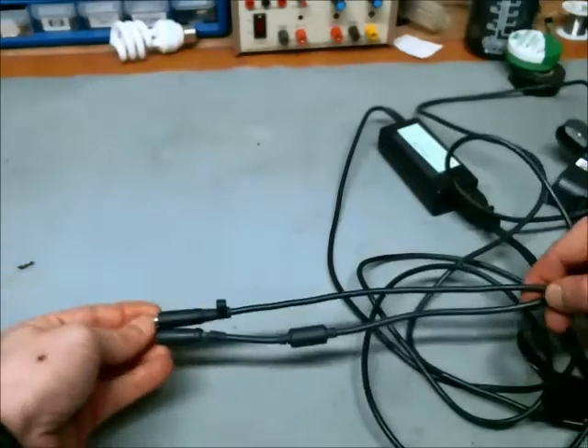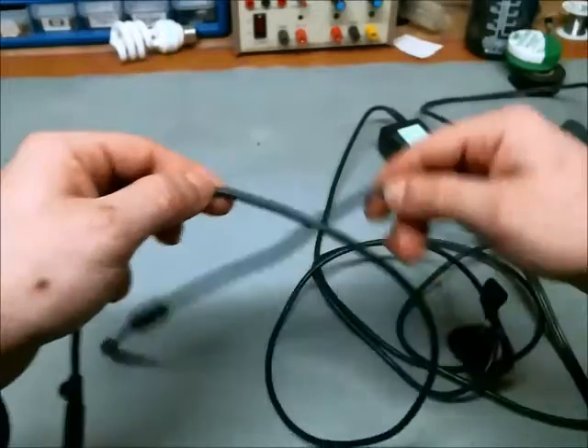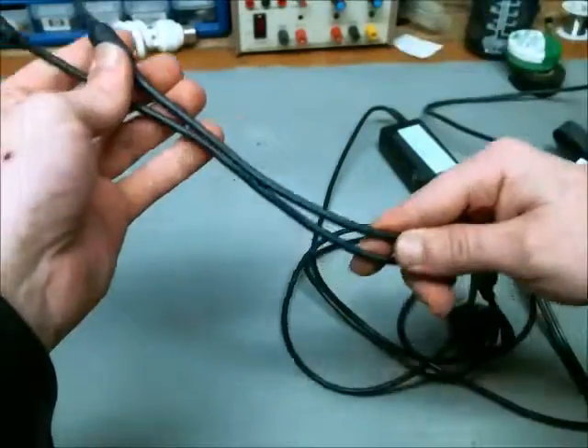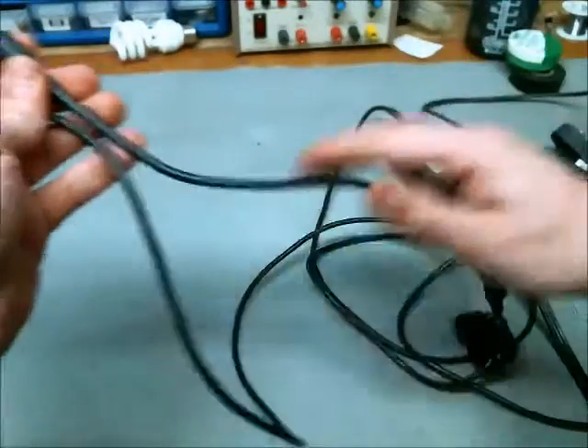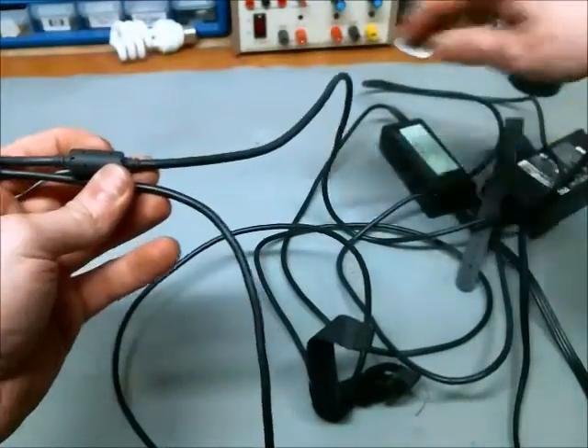So here are the two wires. I'm going to cut both of them somewhere in the middle and then solder them together — the new tip to the proper power supply. Let's do that.